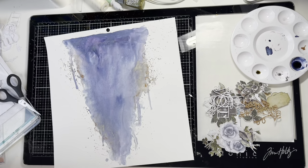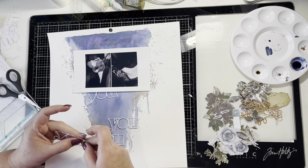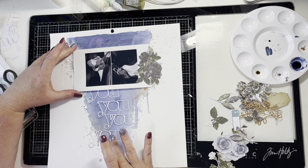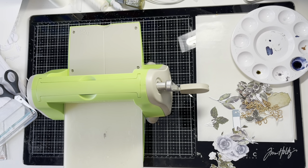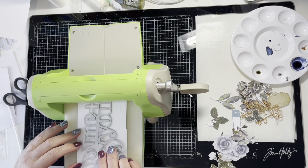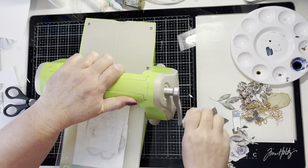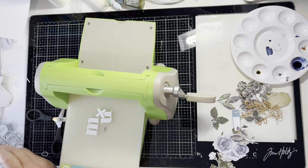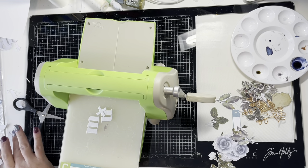I cut four titles, then once I let my background air dry I run it through my Mink — a 12-inch laminator — which helps flatten out the background because it can dry a bit lumpy even with heavyweight paper. I decided I actually needed five 'U' titles so I cut another one. Make sure your background is completely dry before running it through a laminator, and use a piece of spare cardstock on top so any mixed media that melts doesn't transfer onto your sleeve.